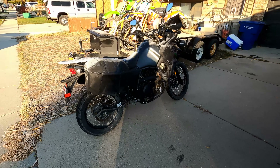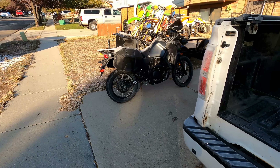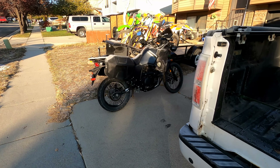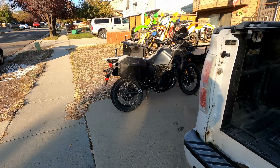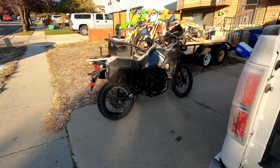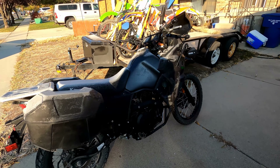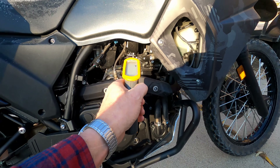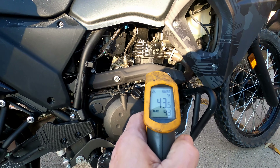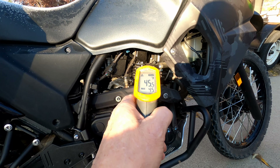A little slow getting started at 20 degrees Fahrenheit, but she started. I've been hearing a lot of people talking about how this bike will not start if it's below 40 degrees. The head was 40 degrees — watch this — 43 degrees already, 45 degrees.